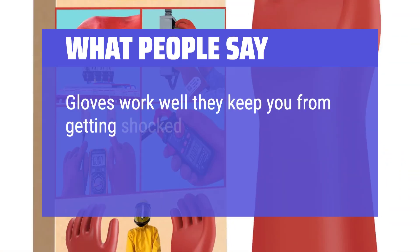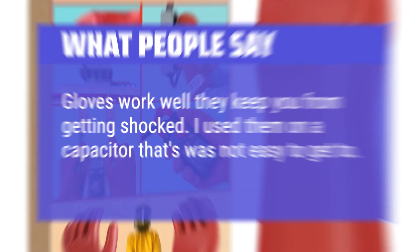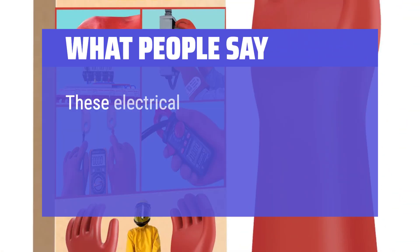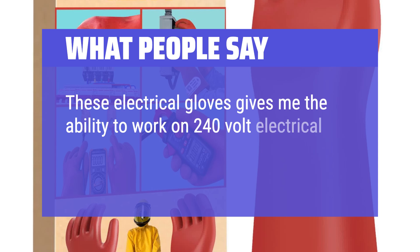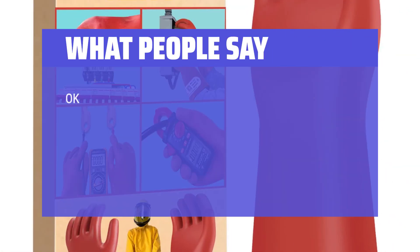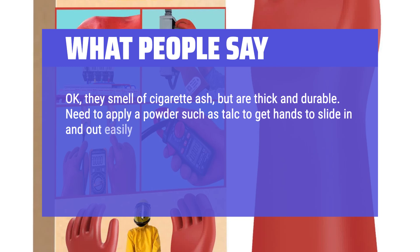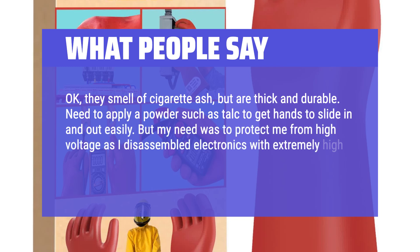What people say: Gloves work well — they keep you from getting shocked. Used on a capacitor that was not easy to get to. These electrical gloves give the ability to work on 240-volt electrical systems while on the roof — thick, durable, and rated for 15K volts. They smell of cigarette ash but are thick and durable. Apply a powder such as talc to get hands to slide in and out easily. They work well for disassembling electronics with extremely high-voltage capacitors.